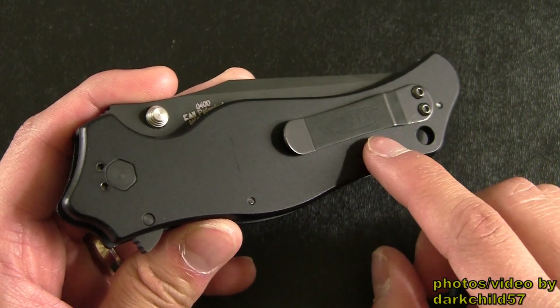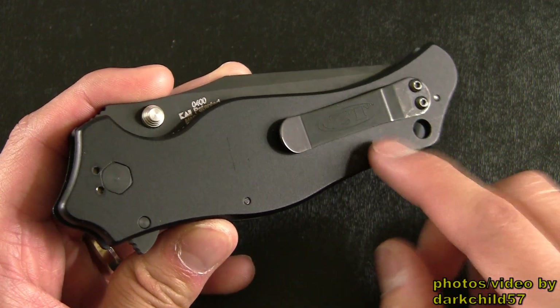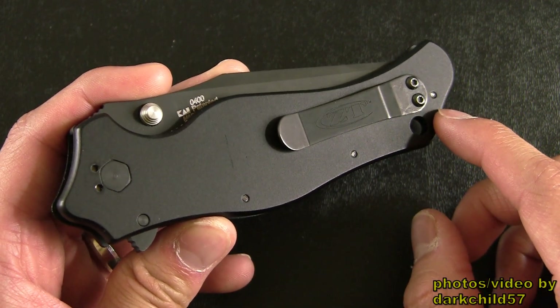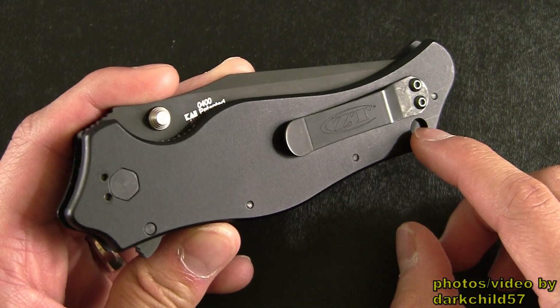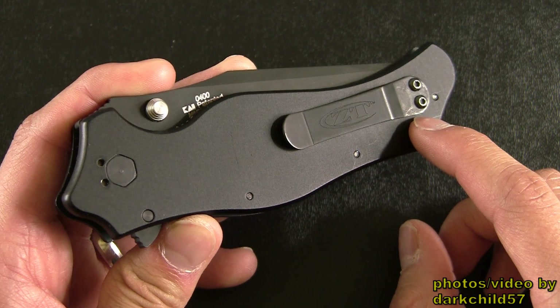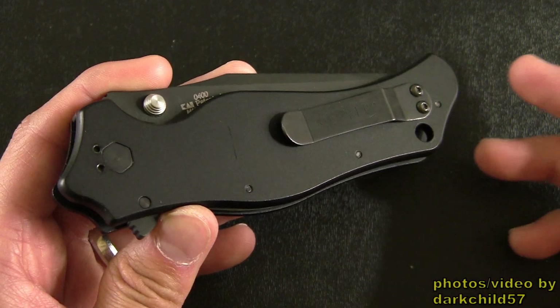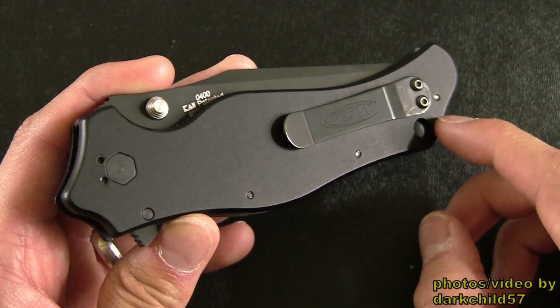Now there's a normal looking clip on this knife which I'm very glad to see. I think all the Zero Tolerances have this same style clip and none of that funky Kershaw clips that some of the other knives have. The cool thing about this clip is it's actually going to be transplanted onto certain Kershaw models — for example, I think the OD2 uses the same clip, so you can easily just switch this out.